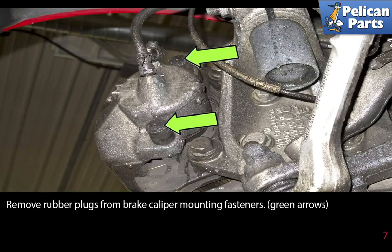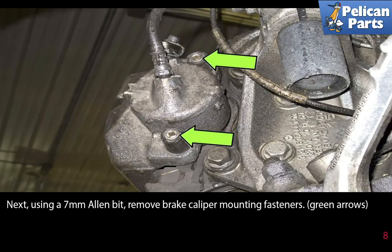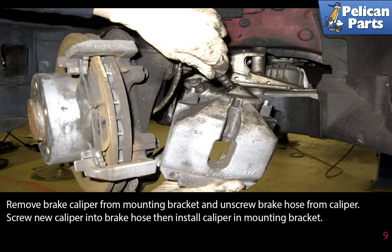Remove the rubber plugs from the brake caliper mounting fasteners as indicated by the green arrows. Next, using a 7 millimeter allen bit, remove the brake caliper mounting fasteners (green arrows). Remove the brake caliper from the mounting bracket and unscrew the brake hose from the caliper.